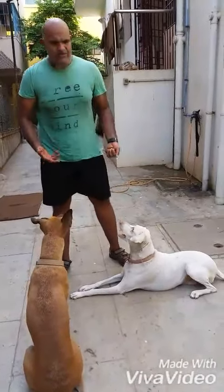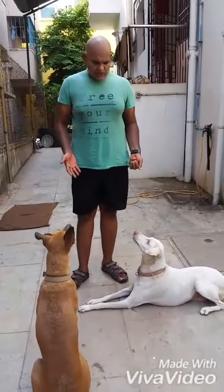The dog develops a trust in you in the sense that it knows that when you come and touch it, there is always something good associated with it.